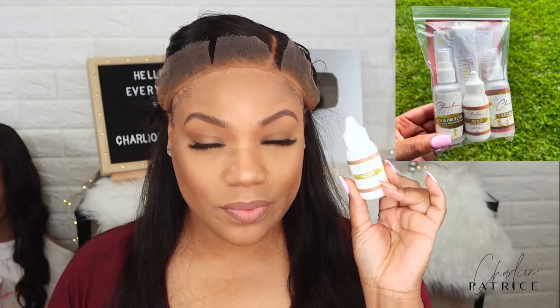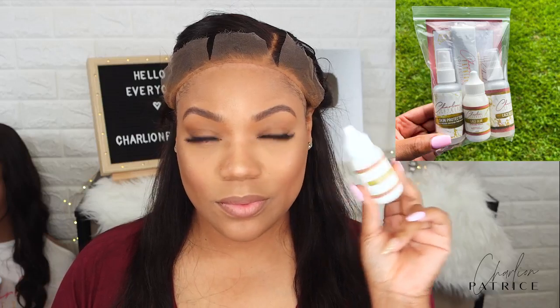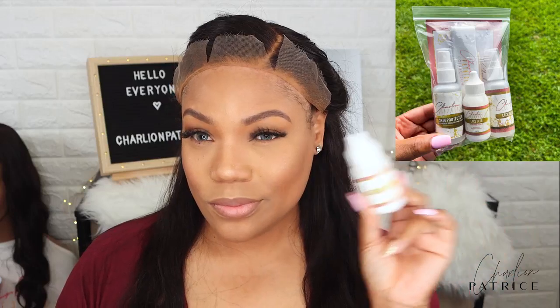Today I'm using my extreme hold lace glue. I did not do the bald cap method today — I just placed a stocking cap on.